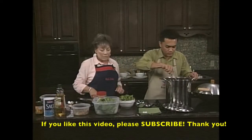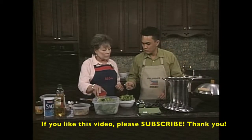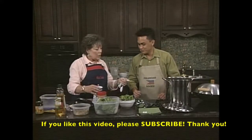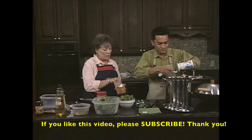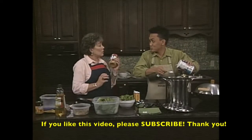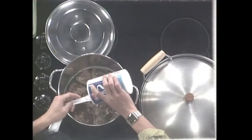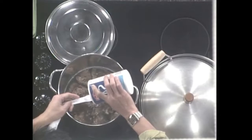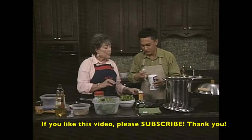We need to pour about one tablespoon of salt - that's three teaspoons. And then one teaspoon of ground black pepper. We're also going to add peanut butter to this wonderful dish.